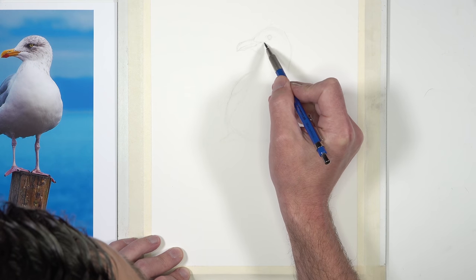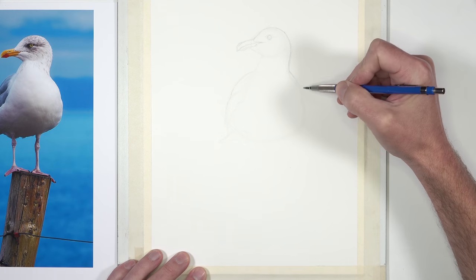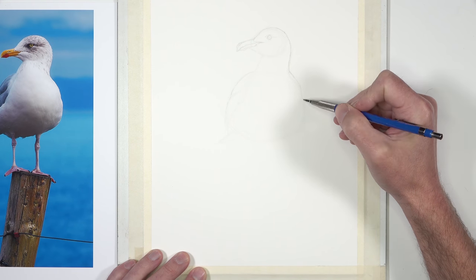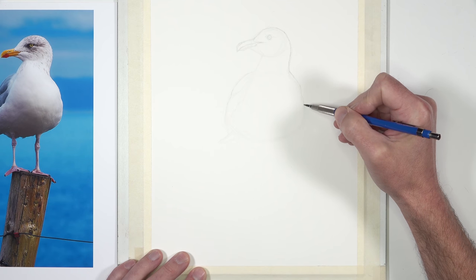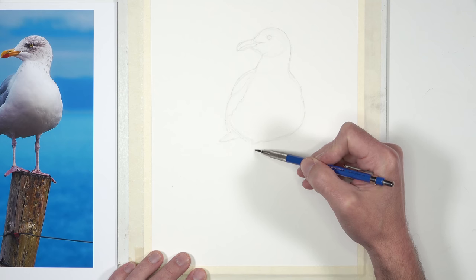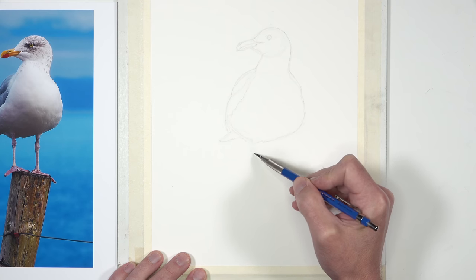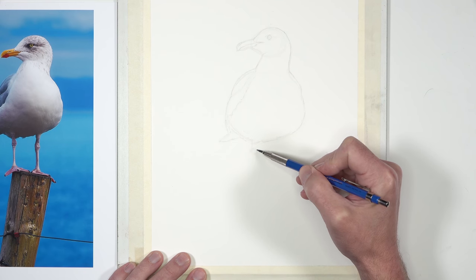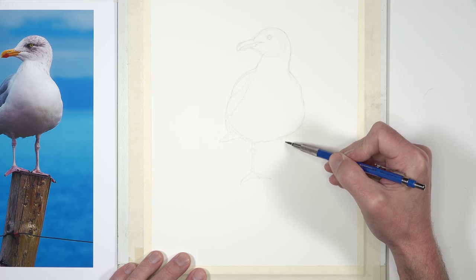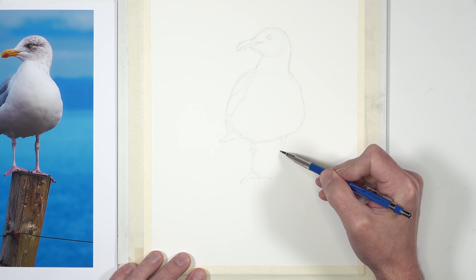You'll notice that I'm drawing with lots of lines — I'm not trying to get the exact perfect line with this initial sketch. I'm using multiple lines and basically just feeling out the basic proportions of the bird. Now that we've got the basic proportions of the body in place, we can start working downward on the picture plane. We'll add a couple of the legs, drawing a circle for each joint.